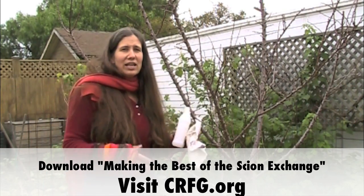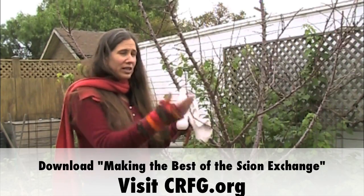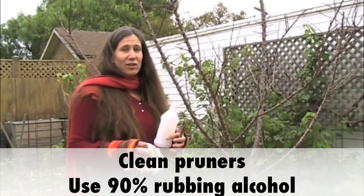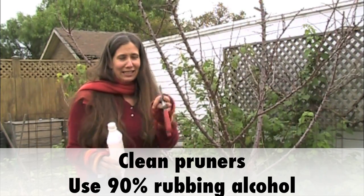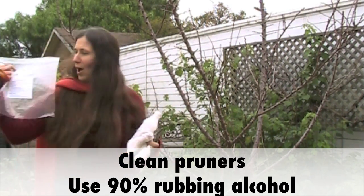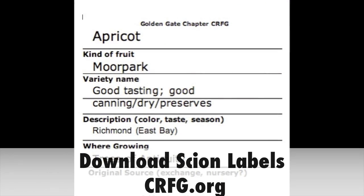So first off, what is scion wood? It's the new year's growth that you can take and actually put onto an existing rootstock. In order to find out what you need: first off you need rubbing alcohol, preferably 90% or better, a rag, a bag that is labeled, a Ziploc, and of course your scion. You can download the sign labels on the CRFG website on the Scion Exchange page.